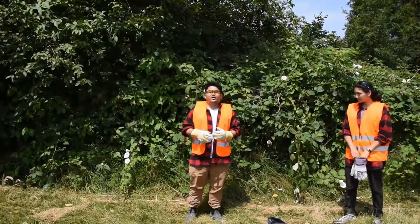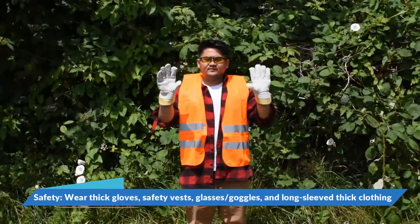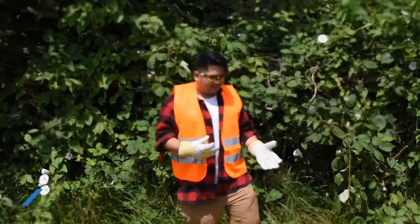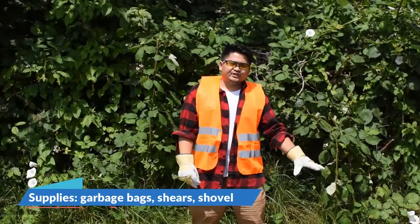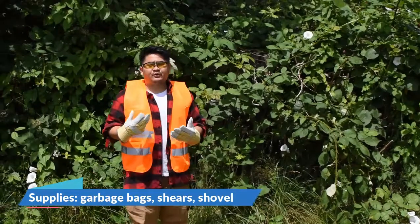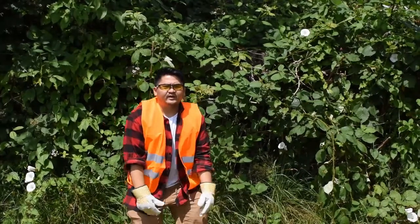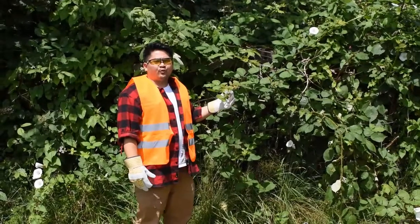Before we begin we're going to talk about our safety precautions. First of all we're wearing thick gloves. Next we have our safety vests so people know that we're doing some work over here. We also have garbage bags to put the Himalayan blackberries in, shears to cut them up, and a shovel to uproot them. We always want to wear thick layers all over our arms down to our legs, because Himalayan blackberries have thick rose-like thorns that can hurt.